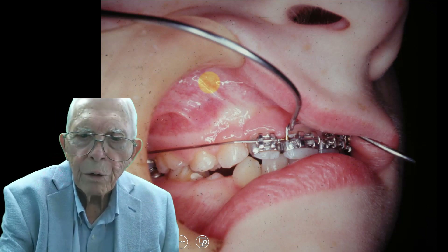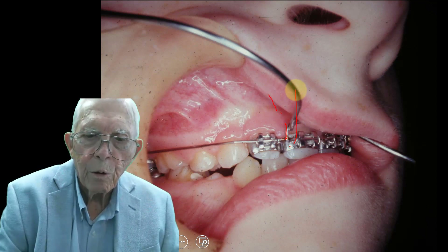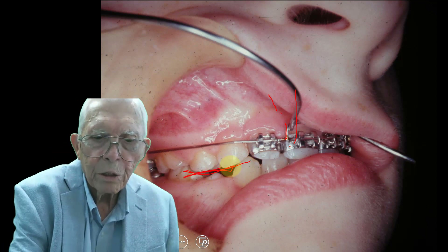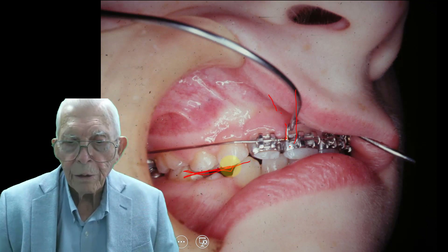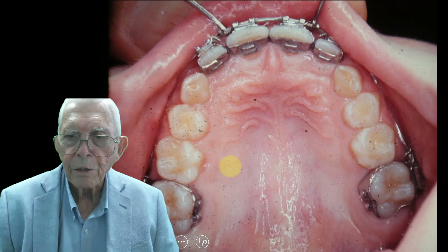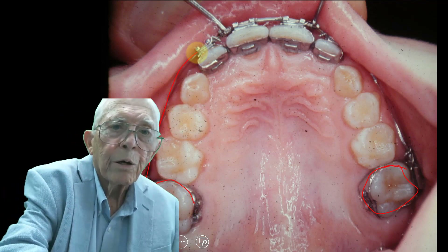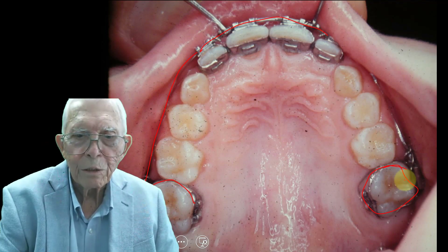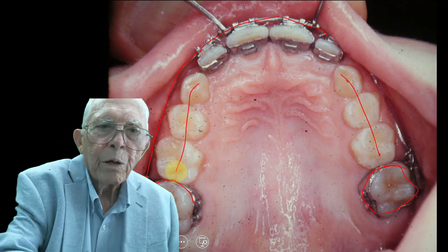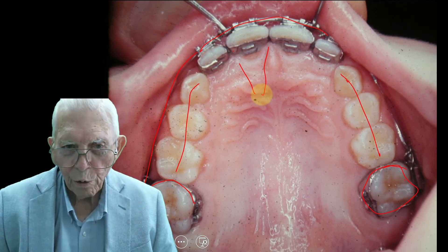We're pulling above the normal area, so that puts more torque on the teeth as you elevate them — it torques them out further. That's one of the uses for it. Now we're in the mixed dentition and she's lost the deciduous tooth here, with the permanent tooth coming in underneath it. This is from the left side of the mouth. We've got the six-year molars banded back here and an arch wire coming over — what we call a four-by-six arch wire. We've got three deciduous teeth left in here.